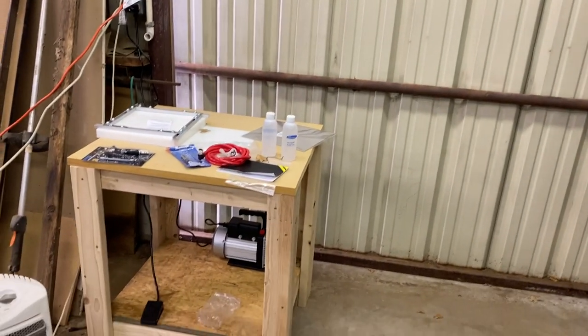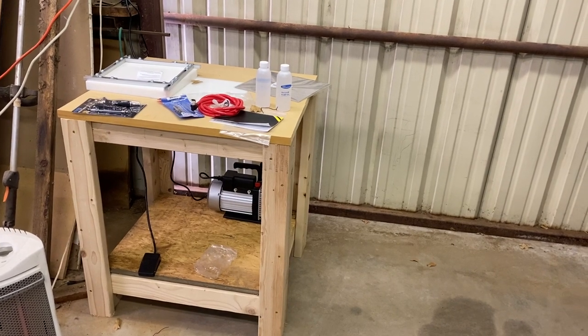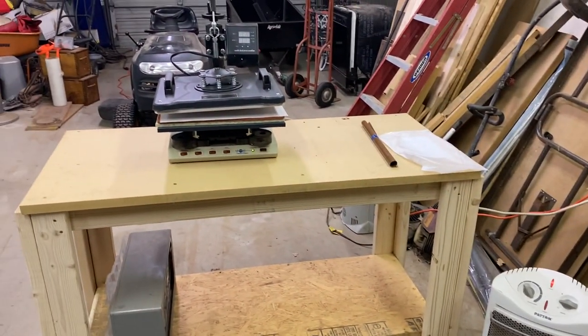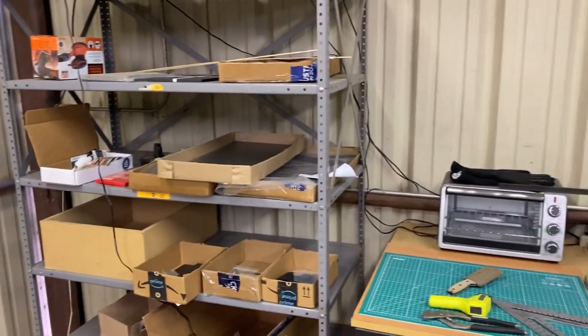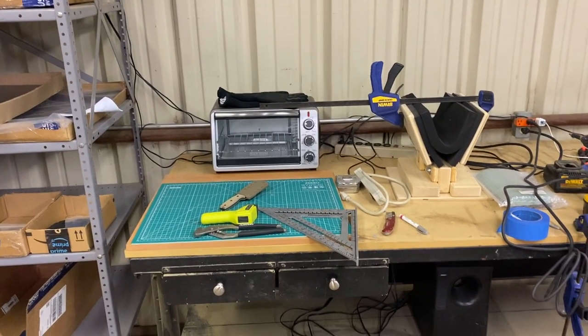I've recently been in the process of adding this vacuum press. When I get finished getting a couple more fittings to do the plumbing, it'll be up and running. And I've upgraded from the toaster oven to this t-shirt press, which is definitely speeding up the heating process on the Kydex from about five minutes to about a minute and a half, a little less.